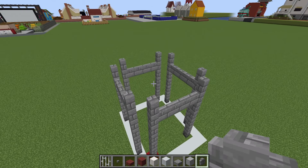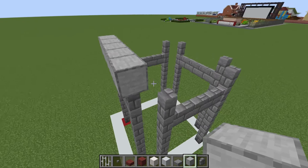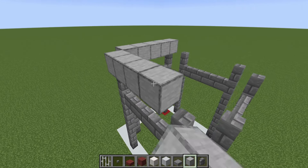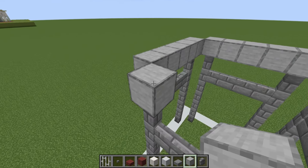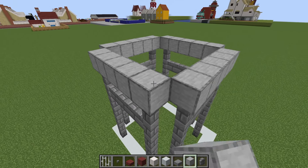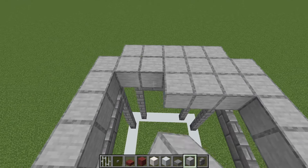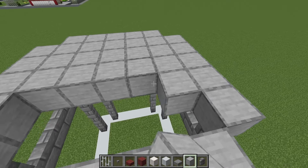We then want to place a row of smooth stone on top of and connecting each one of these walls together, just like this. We then want to fill the middle of this area in using smooth stone.